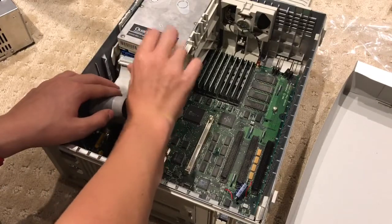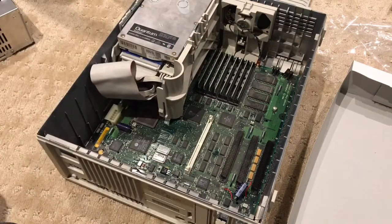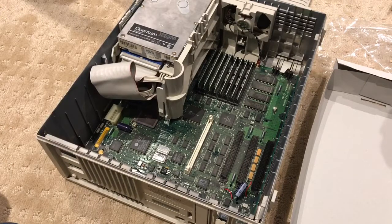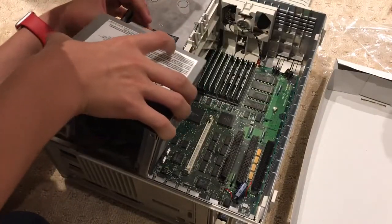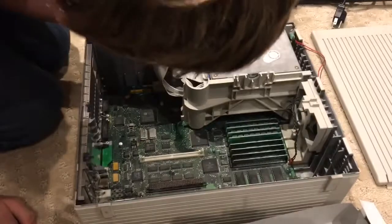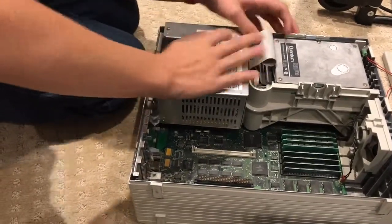Hey, you forgot the power supply. The power supply is probably one of the easiest things to put in because this requires no cables — everything connects through these contacts. What's kind of annoying is I have to push these up as I'm putting this in, but it slides in like a drawer on a rail on the side. The hard drive bracket is now firmly in — that's the click of approval. Slide the power supply in — there we are.